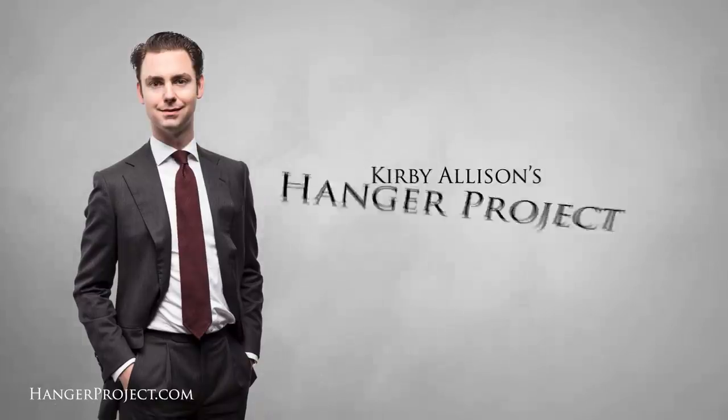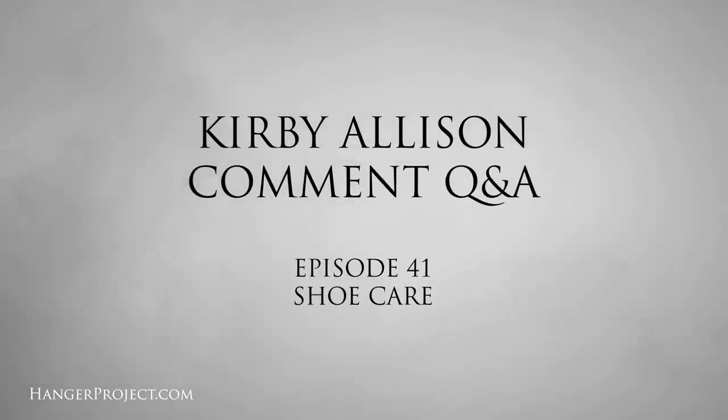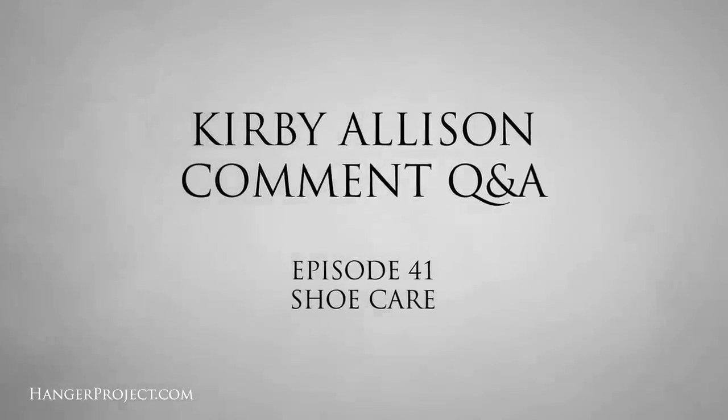Hi, I'm Kirby Allison and we love to help the well-dressed acquire and care for their wardrobes. In today's Q&A video, we're going to be talking about your questions on shoe care. Thank you for all your comments and questions posted on our YouTube channel. After reading them all and answering as many as possible, I've selected five that we're going to feature in today's Q&A video.